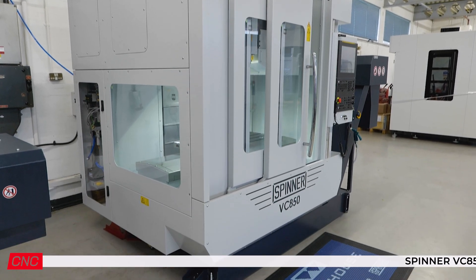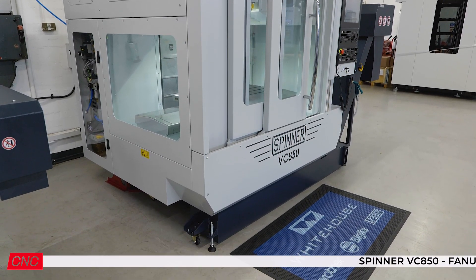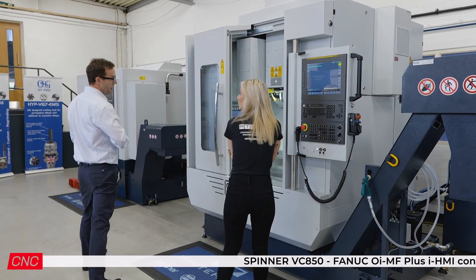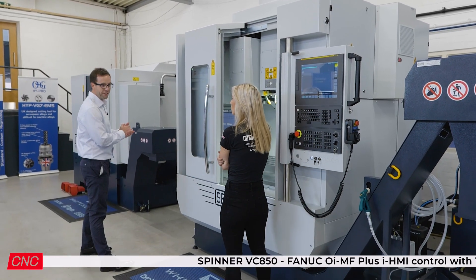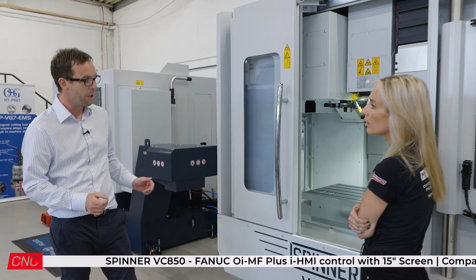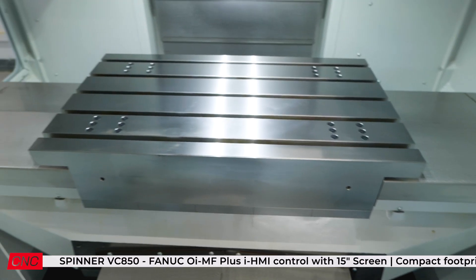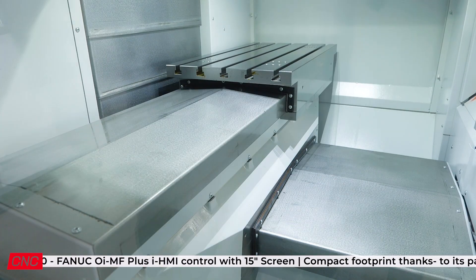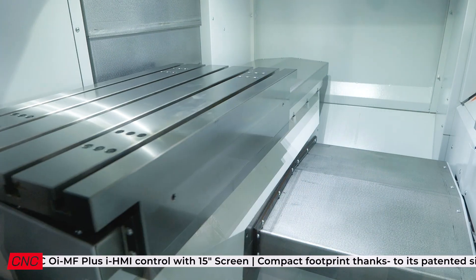For the capacity you've got available, it's 70% smaller footprint and 30% more stroke than the leading VMC on the market. And how? Because of the patented cover design — it's a single piece cover design. Let me show you how it works, which will probably show the machine off a little bit better.